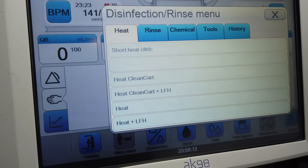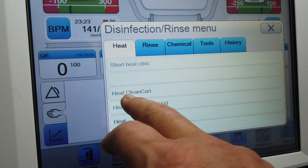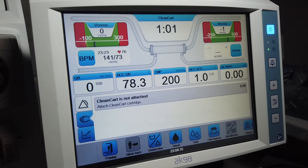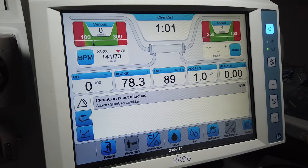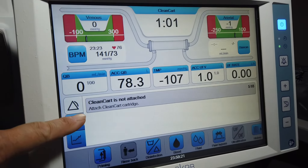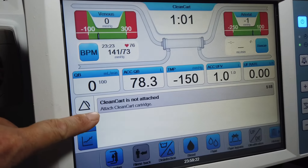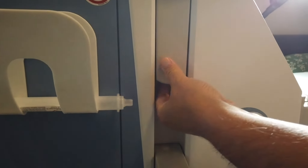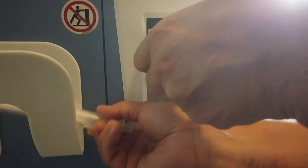Once confirmed, we can go ahead and close the menu. If it's a C machine, we press heat clean cart. After a minute or so, the top screen shows clean cart and it says: clean cart cartridge is not attached — attach clean cart cartridge.